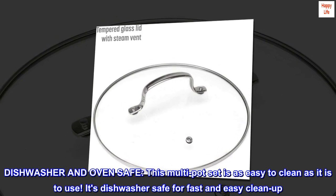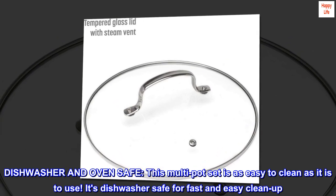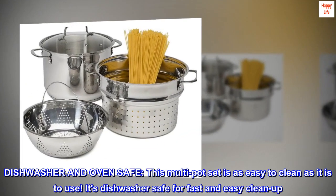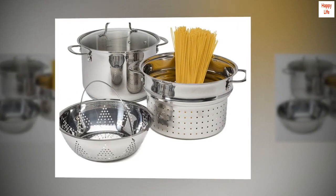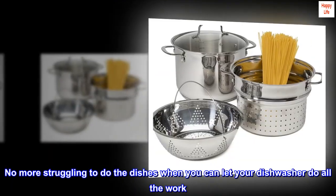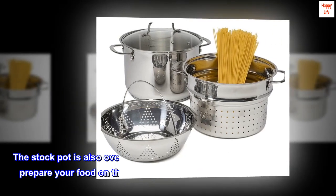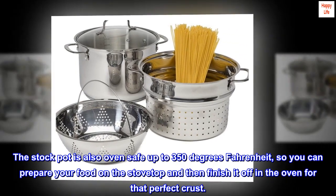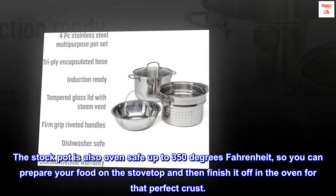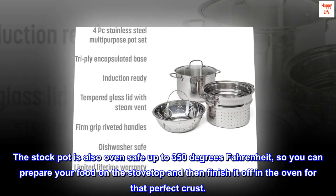This multi-pot set is as easy to clean as it is to use — it's dishwasher safe for fast and easy cleanup, so you can let your dishwasher do all the work. The stock pot is also oven safe up to 350 degrees Fahrenheit, so you can prepare your food on the stovetop and then finish it off in the oven for that perfect crust.